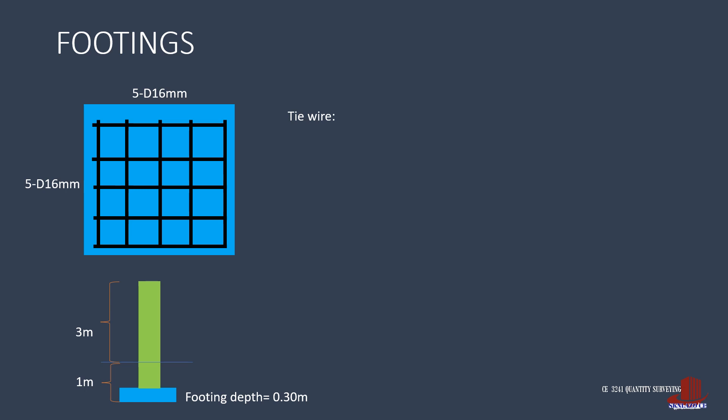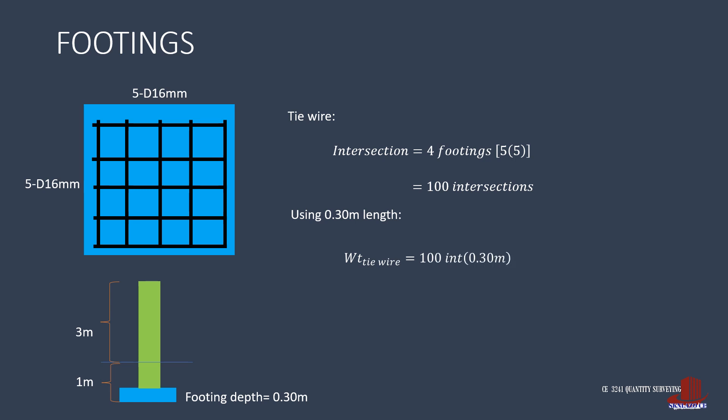Next is the tie wire, which is in kilograms. Take the number of intersections to know the required length of the wire. For 4 footings with 5 by 5 rebars, there are 100 intersections. If we take the standard length of each tie wire as 1 foot or 0.30 meter, the required weight of tie wire is 100 intersections times 0.30 meter divided by 53 meters in 1 kilogram, to have 0.57 kilograms of GI tie wire for the footings.